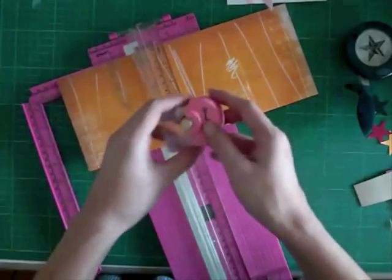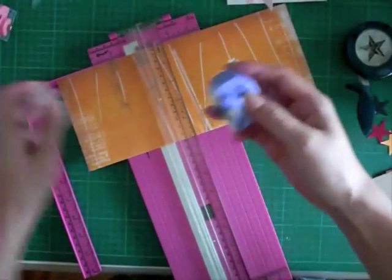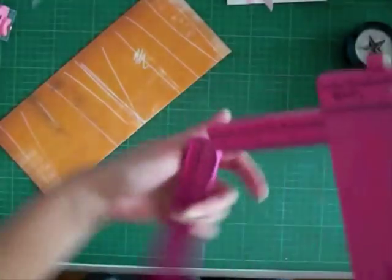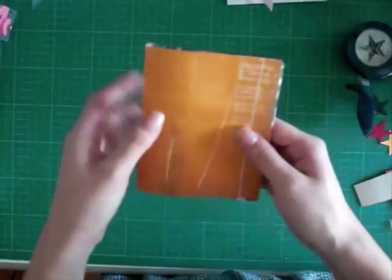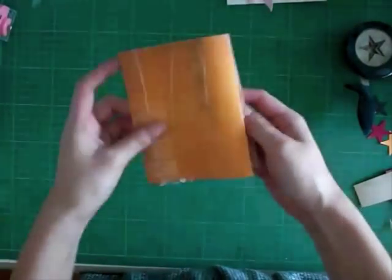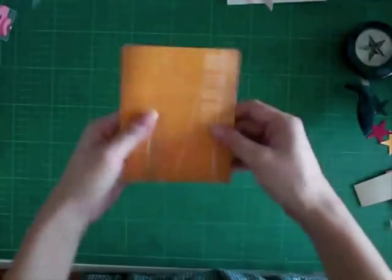Do you see my mistake there? I actually used a perforated edge, but oh well, let's go on with the tutorial. So I've got this scored. Now you can figure out which way you want it to show. I actually want my card to open up this way, instead of this way — see what I mean? So this way.